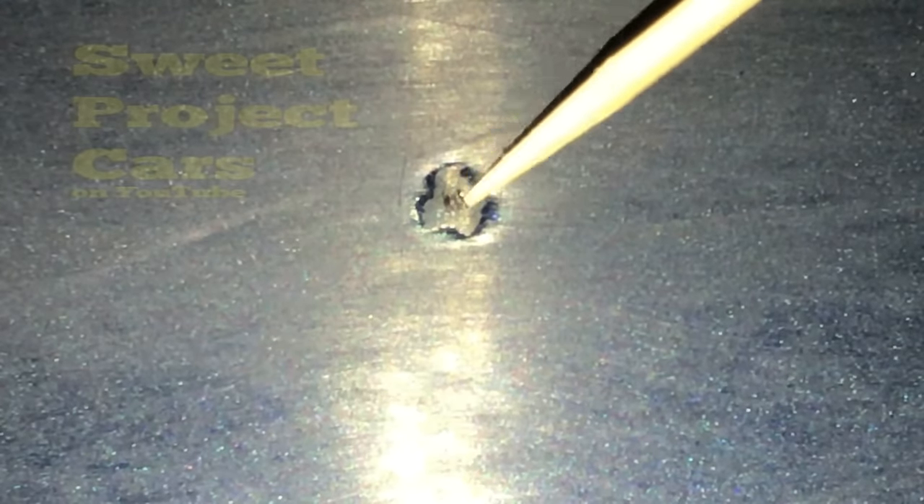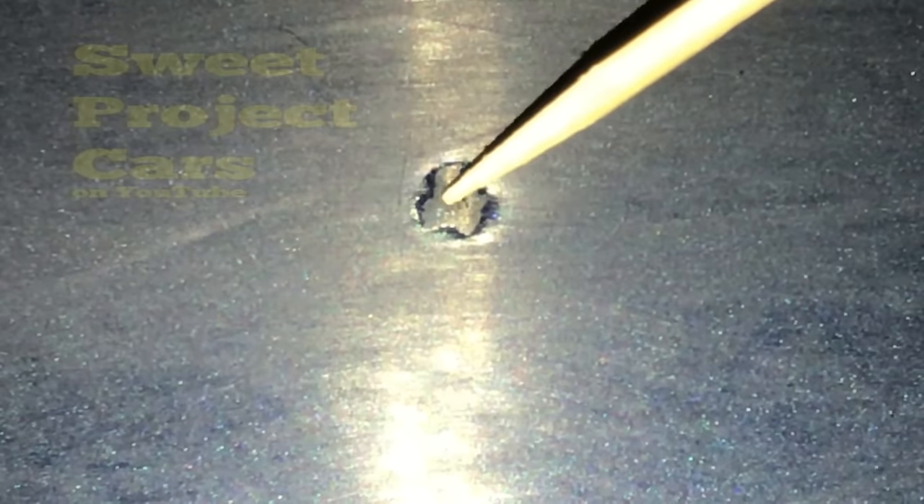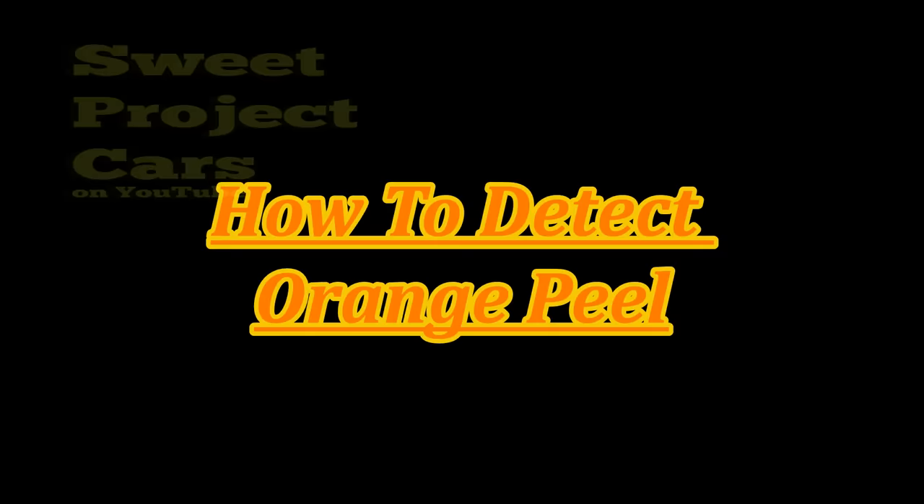We're getting ready to buff it all out but I want to make something clear: take care of your pads, your sandpaper, and your buffing pads — put everything in Ziploc bags. If you get a speck of dirt or a grain of sand on your sandpaper, it will ruin everything. The same with your buffers and polishing pads. Protect it because this is kind of like surgery — you've got to really watch over it and make sure you don't get any dirt on anything.